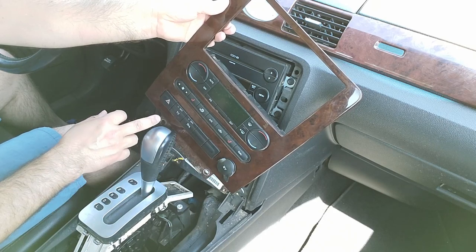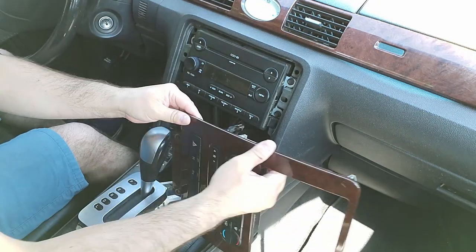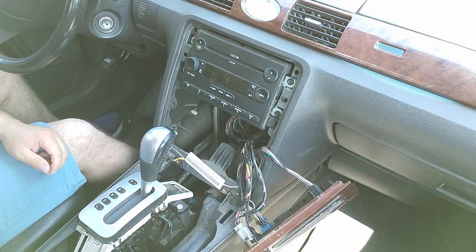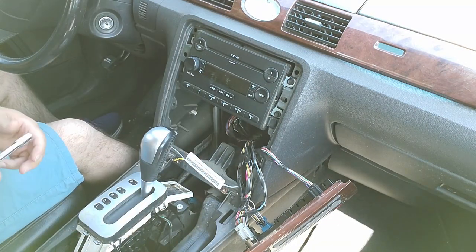In this case you can disconnect all of these connectors for your climate controls, your traction control, and your backup sensors if you have them. I'm simply going to move them off to the side so it's completely out of the way. Now for the radio there are four 7mm screws to remove.